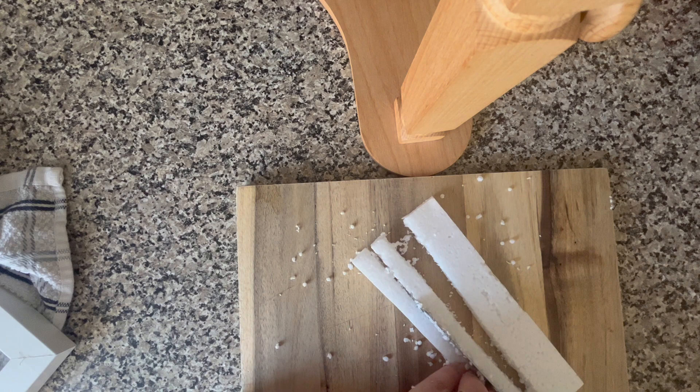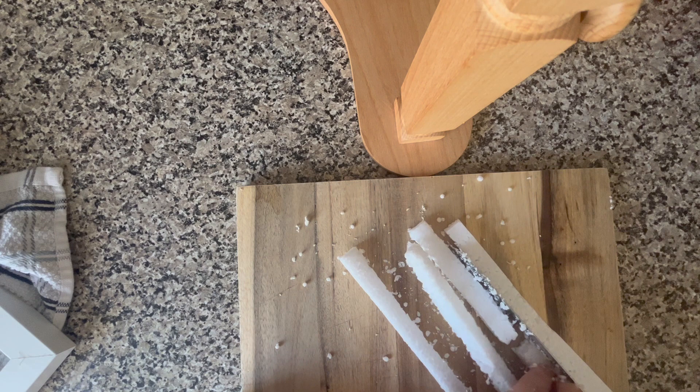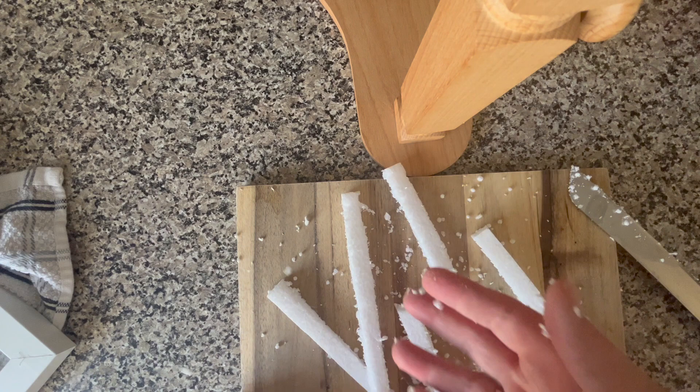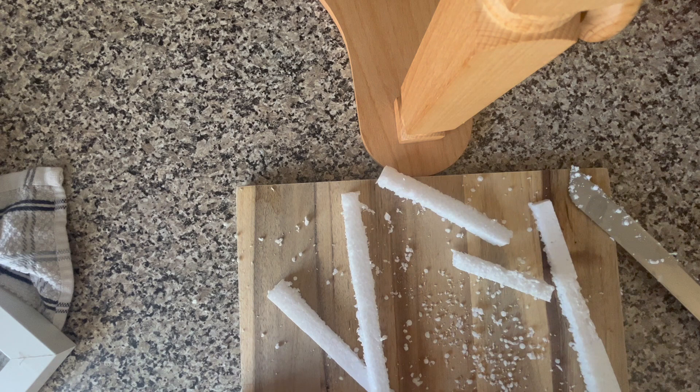I'm just using the serrated knife. I feel like some hairspray or something might have made this behave, but I don't have any because I don't use it. I could make my own snow dome with what's left here!